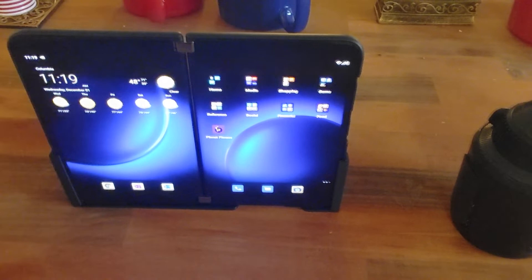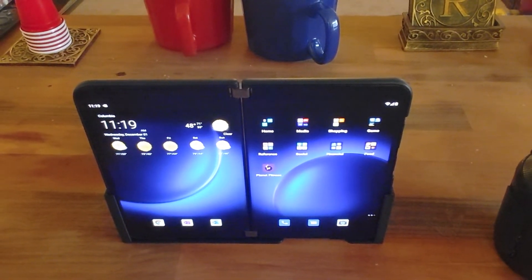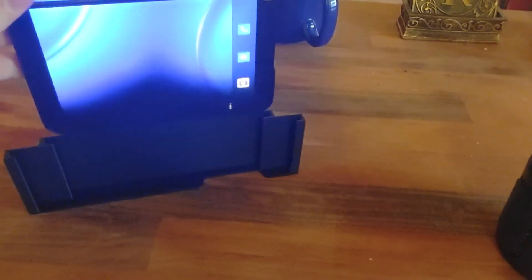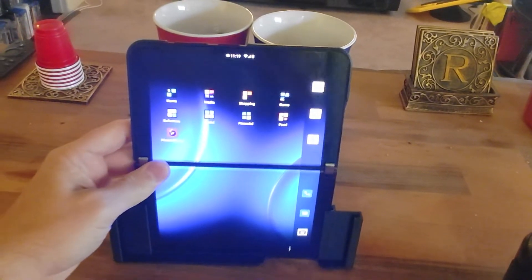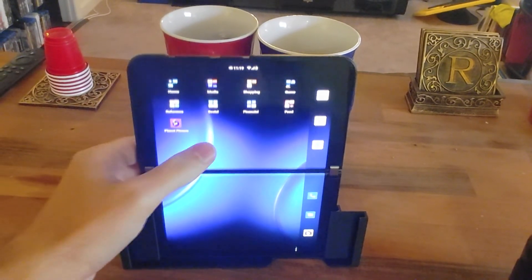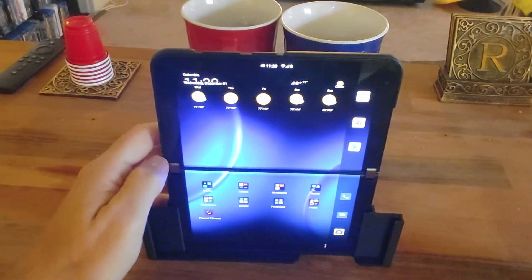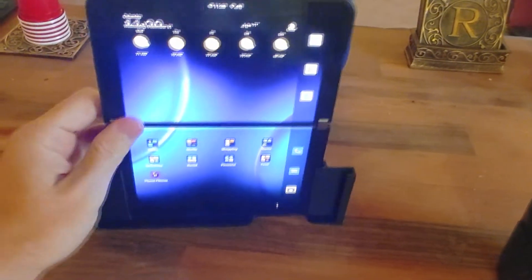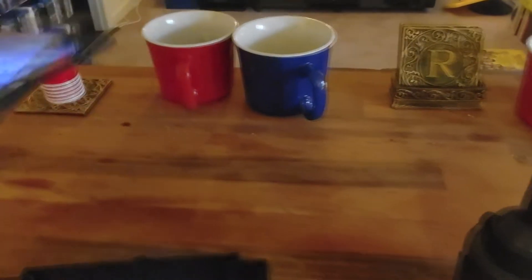The second way — let me pull it back out of the cradle — you can actually put it in this way. That gives you two screens in the landscape orientation. This is really useful for having Google Maps up on one screen and something else down below. I've actually run Google Maps and Waze at the same time just to see how they differ.